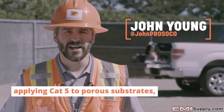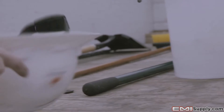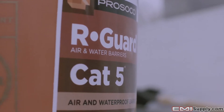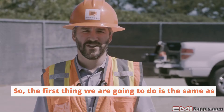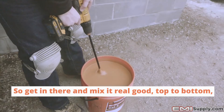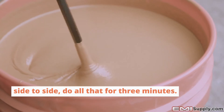We're going to show you some tips for applying Cat5 to porous substrates like the CMU we have here. The first thing we're going to do is the same as with any Cat5 application — mix the material. Get in there, mix it real good, top to bottom, side to side, for three minutes.